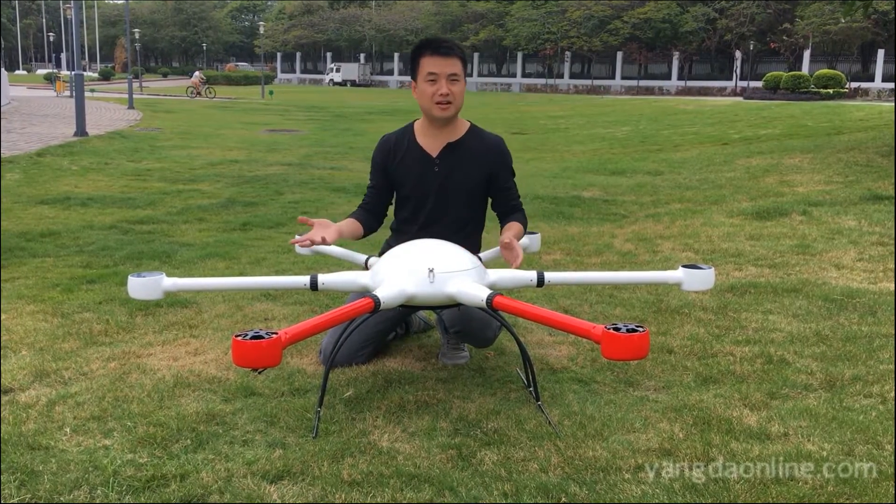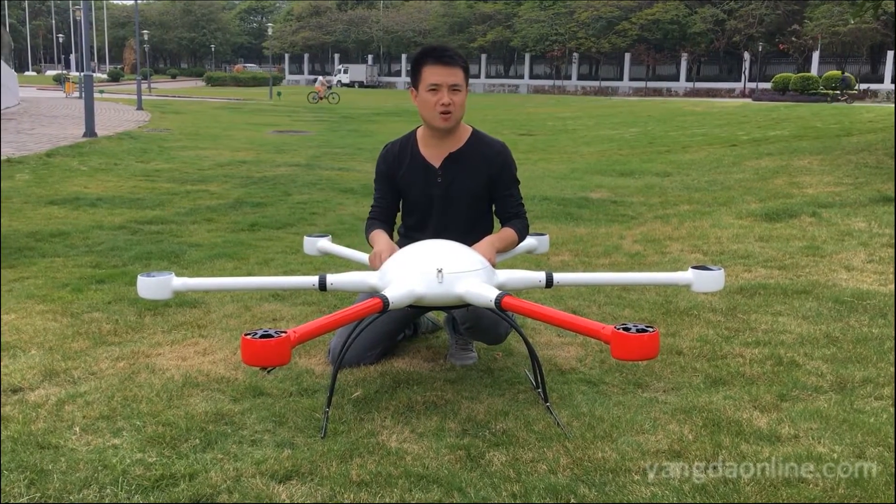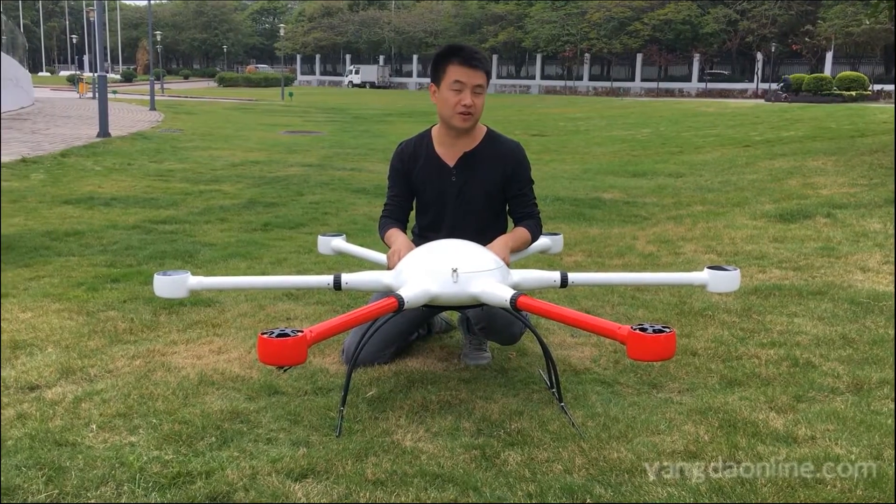Hello guys, it's Gary from Yandere Security. Today I'm going to show you our waterproof body rotor frames.